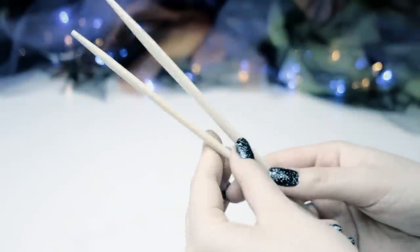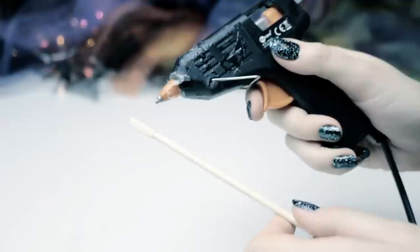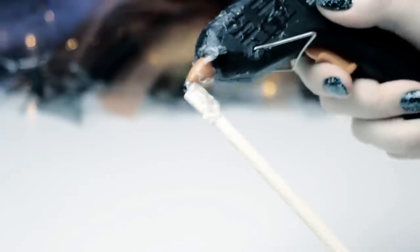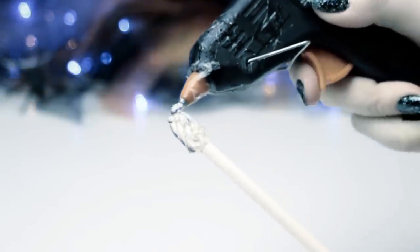There are different ways how you can decorate your magic wand. For this first design, take one of your chopsticks and start adding hot glue to the top of the stick. Don't think too much when you do that, just do it spontaneously to get a more realistic look.